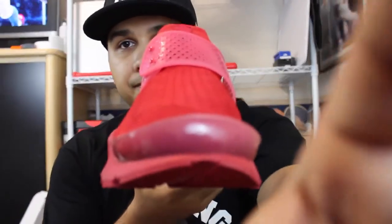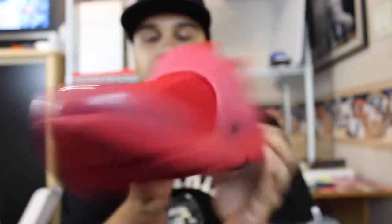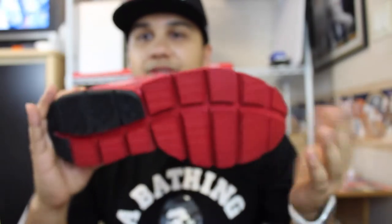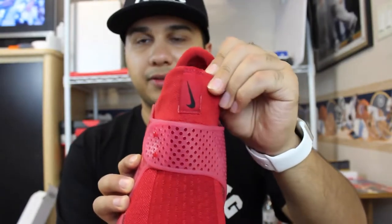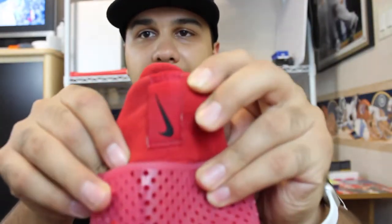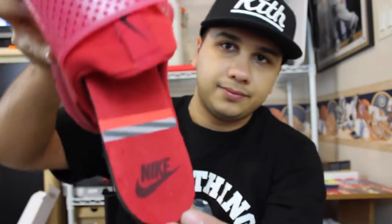You get that clear toe cap, the black Nike swoosh on the inside, black Nike swoosh on the outside. And then you get the bottom — it's actually one of the most comfortable shoes I own. You get the black on the back, the heel with the little Nike logo in it, the Nike on the tag, and the insoles — same as the other. It's a very, very comfy shoe.